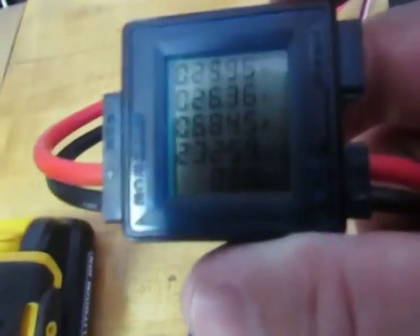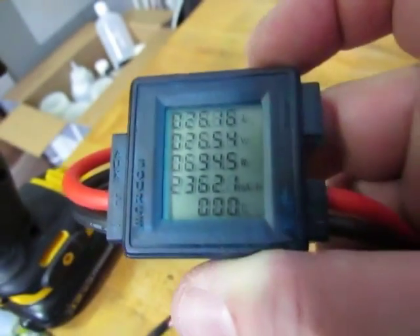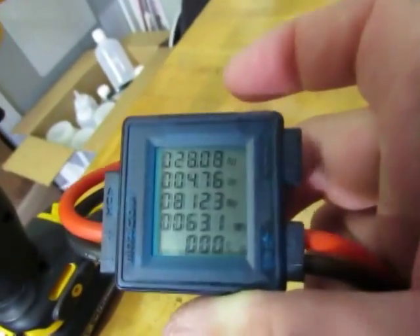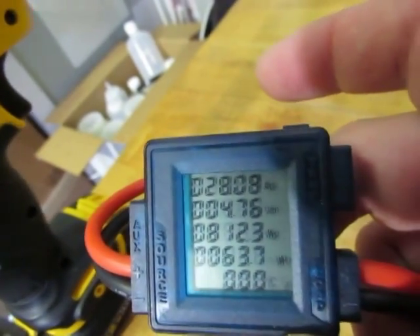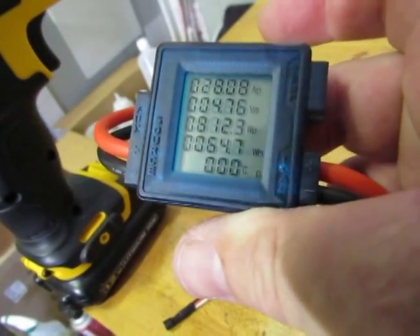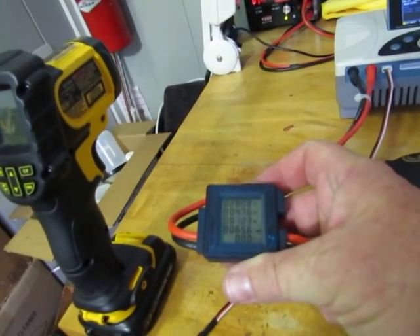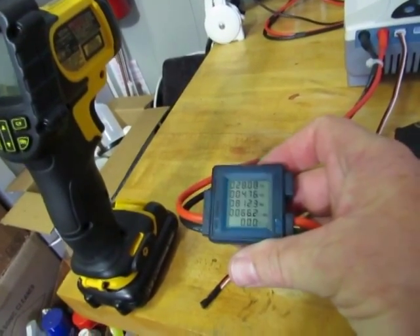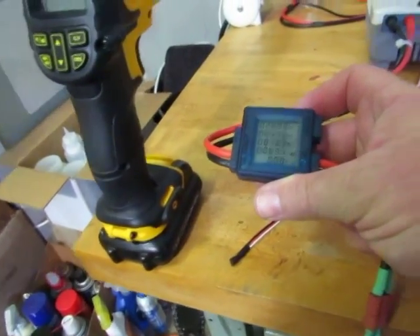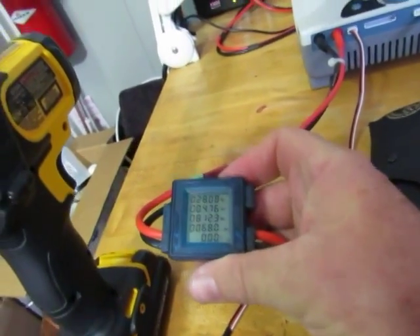An interesting calculation here is how many watt hours, and this little gauge will do that for us. We've pulled a maximum of 28 amps, a minimum voltage of 4 volts — that's what it started at — a maximum wattage of 800 watts, and about 70 watt hours.